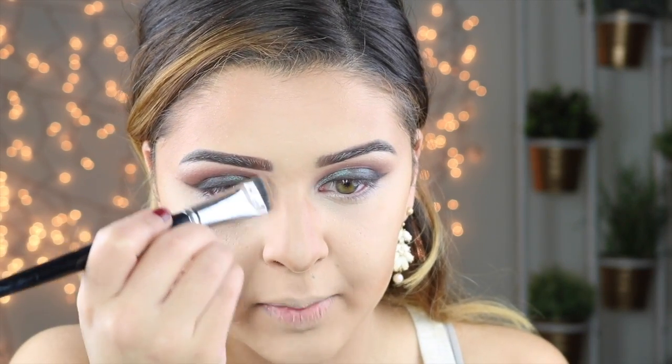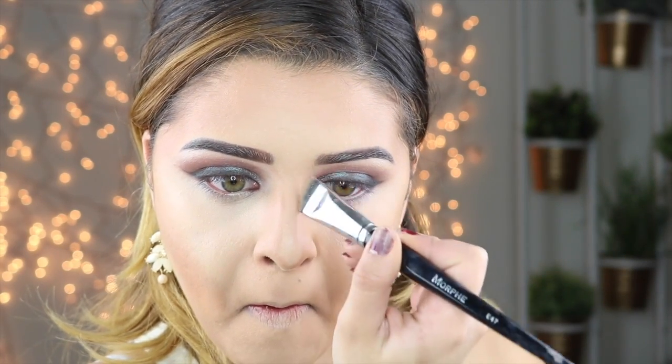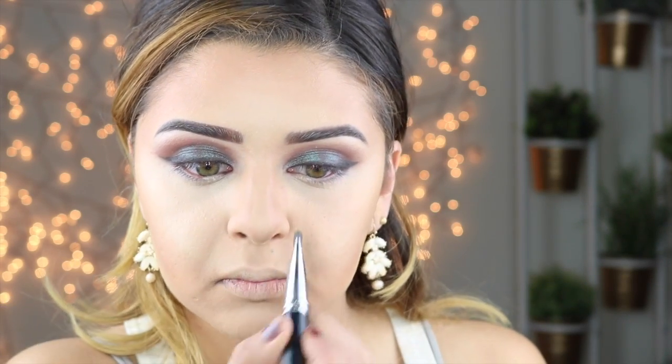Whatever's left on my brush, I'm going to take it towards my eyebrow. Then I'm going to take a small sponge and just blend that all out.